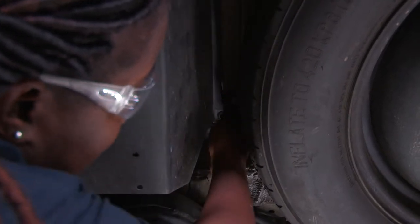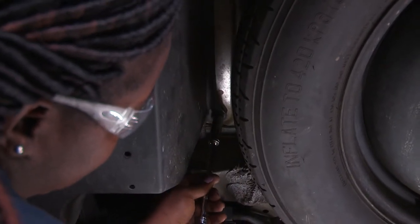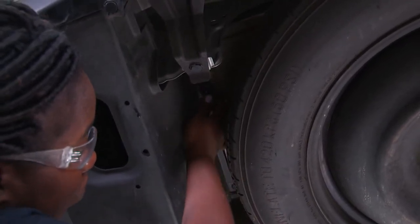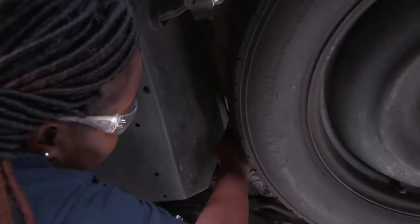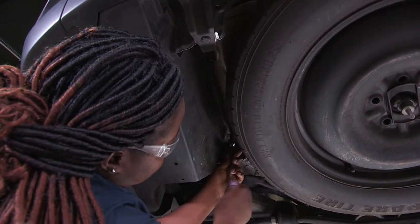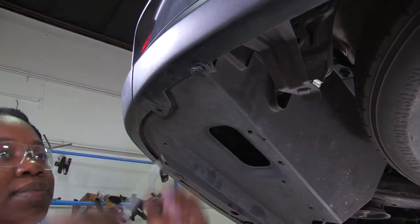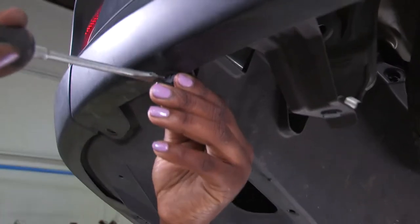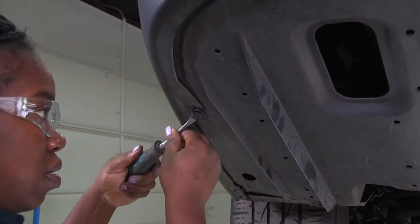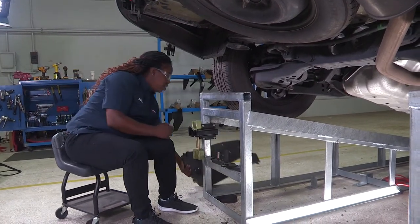You want to pull down on it a little bit just to make sure it's free. Alright, one's free. Take your flat head and loosen up the two fasteners — some will already be coming out because it's loose. Once this is removed, I'll set this aside and return it to the owner at the install.